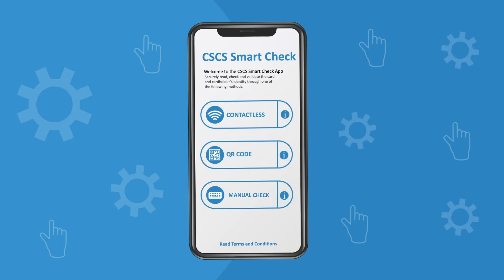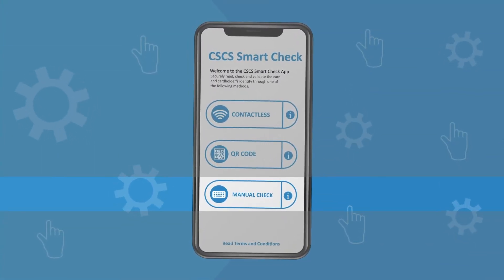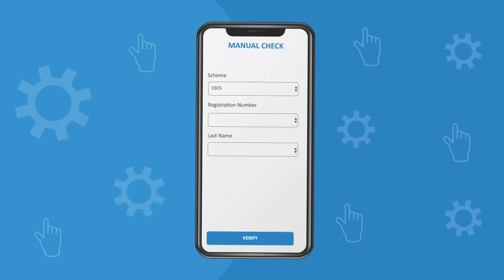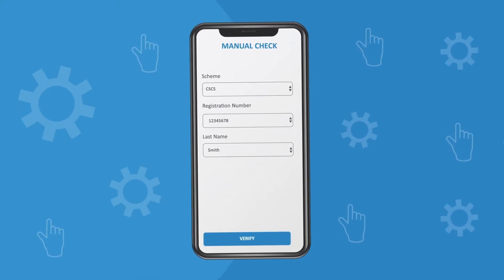First, launch the app on your device then select manual check on the CSCS SmartCheck homepage. The user will be required to select the relevant scheme for the card from the drop-down menu, enter the card number, and depending on the card scheme, the surname of the cardholder.